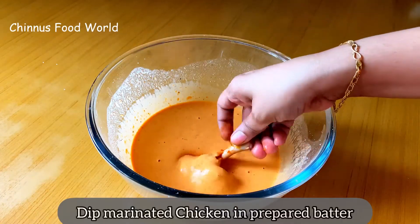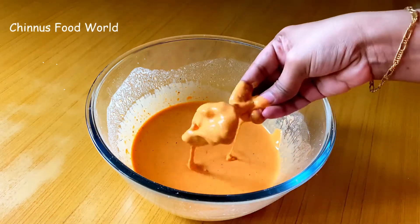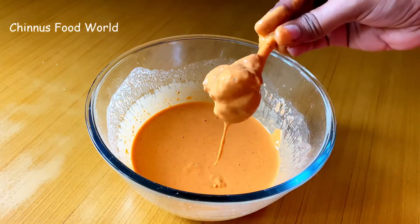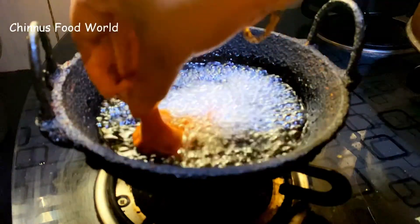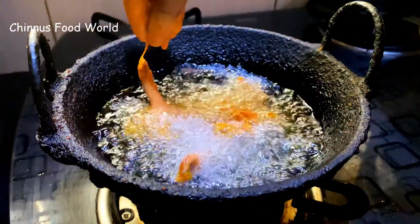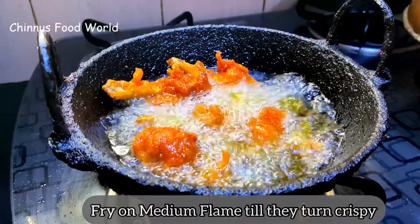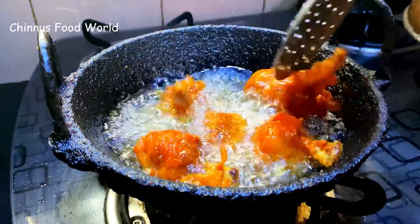Dip the marinated chicken pieces in the prepared batter and coat well. Let's deep fry the chicken pieces in hot oil — fry for 5 to 6 minutes on medium flame. Flip over and fry all the chicken pieces evenly till they turn crispy.